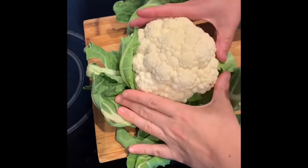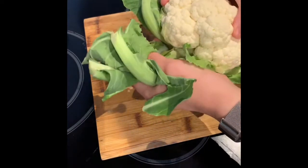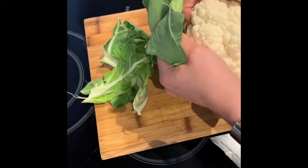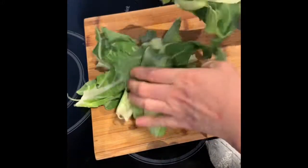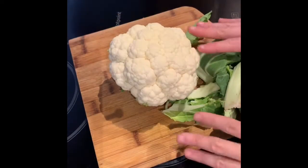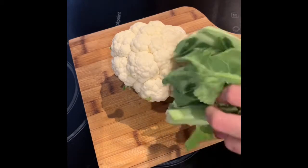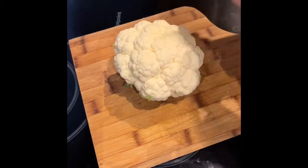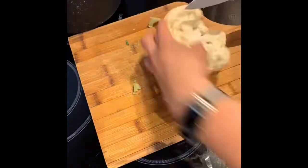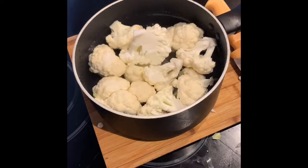Next thing is the cauliflower purée. We're going to take all the leaves off the cauliflower and just break it down into florets. We're going to add it to salted cold water — it's a root veg so we cook it from cold — and then boil it until it's soft because we're going to purée it up with some butter and cream and seasoning. Add salt, salty like the sea, and boil it until soft.